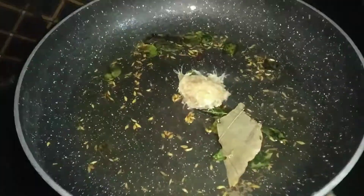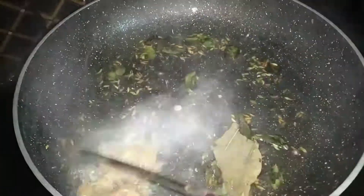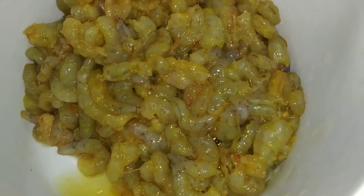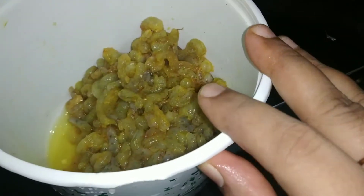We can fry it, then add 1 teaspoon of ginger garlic paste and fry. The oil is enough — fry for about 15 minutes with 1 teaspoon of ginger garlic paste and 2-3 tablespoons.